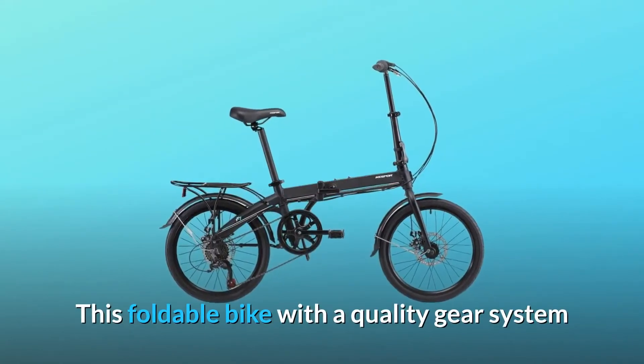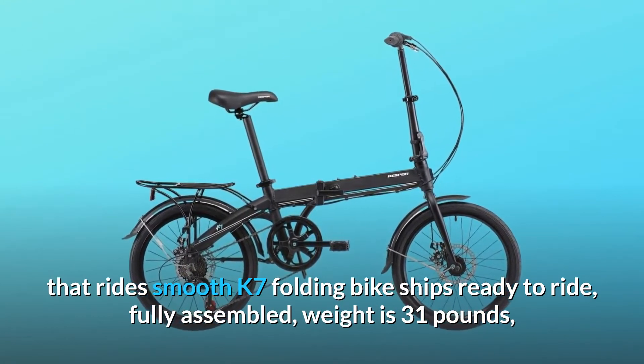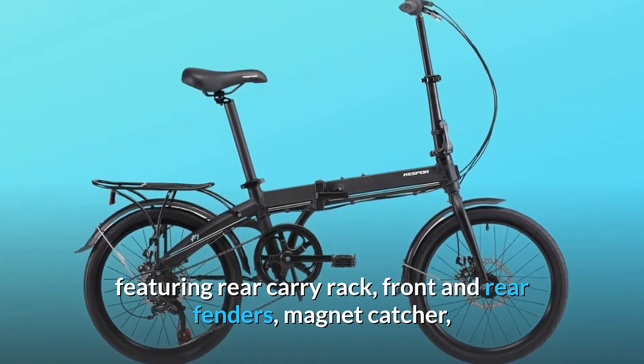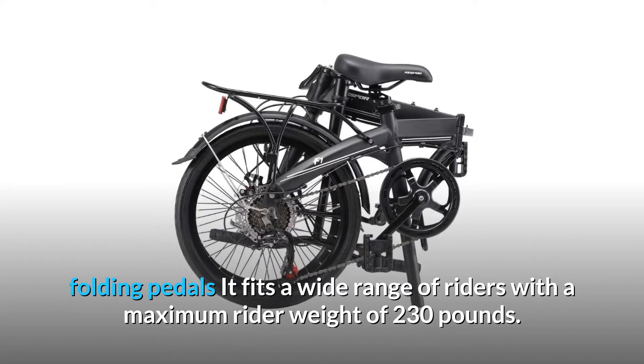This foldable bike features a quality gear system that rides smooth. The K7 folding bike ships ready to ride, fully assembled. Weight is 31 pounds, featuring rear carry rack, front and rear fenders, magnet catcher, and folding pedals.